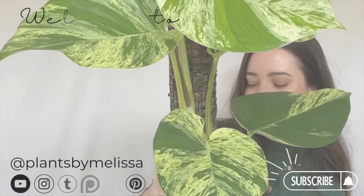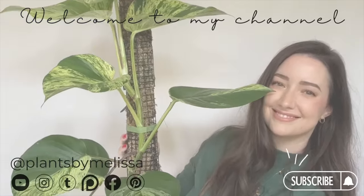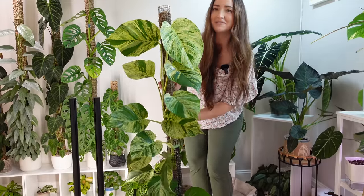Hello, welcome back, I'm Melissa. Thank you so much for joining me. I'm going to be bringing you my March favorites for this video, and I'm really excited to show you the plants I've been loving lately. I'm actually going to start with one of the plants behind me. Don't forget to subscribe if you haven't already, and let's get started.